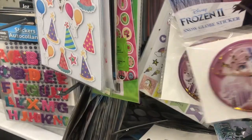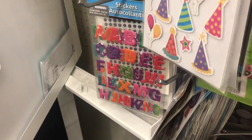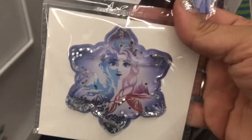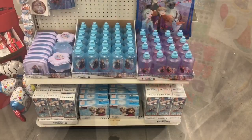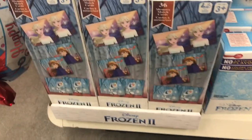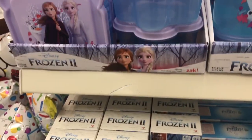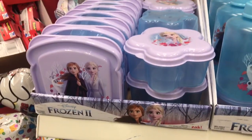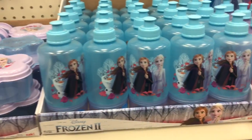Then we have these Frozen stickers — a round one with gold glitter in there, and then a snowflake-shaped one with silver glitter. This is at one store, and then I went to another store and they had it going on with the Frozen display. Starting at the bottom, we have this 36-piece memory game, sandwiches and little Tupperwares, and drink bottles in blue and purple.